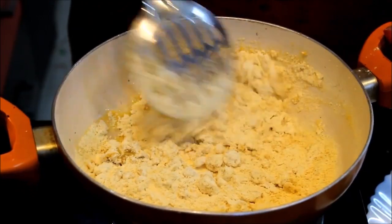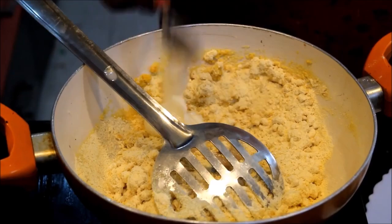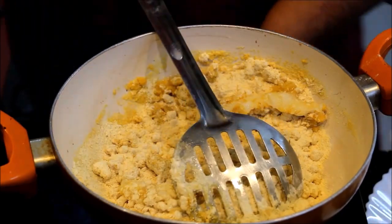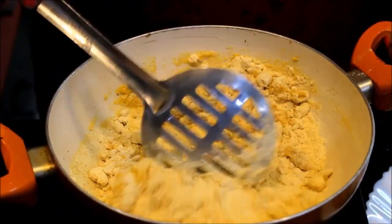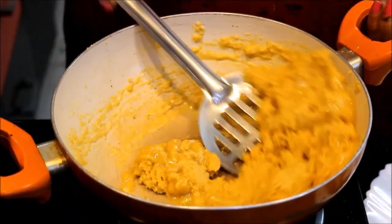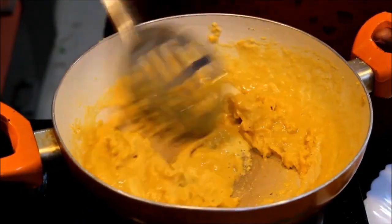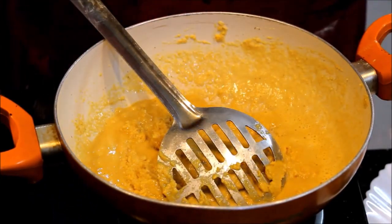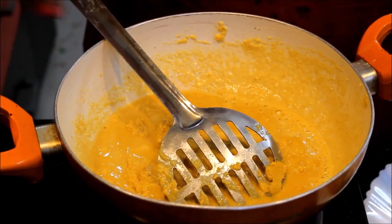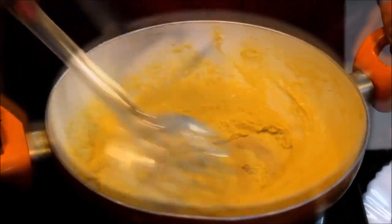Now we want to add more Desi Ghee to add flavor. Add more ghee, add some spices, add a little sugar. Add some flavoring, add a little sugar, and mix it well. We need to put a little more besan in. We put it well on low gas and hold it very well.